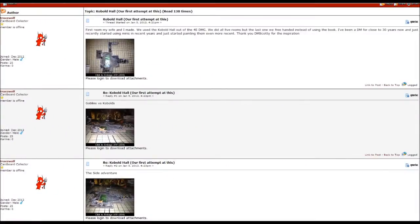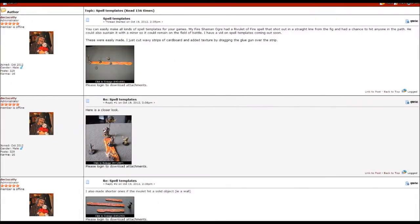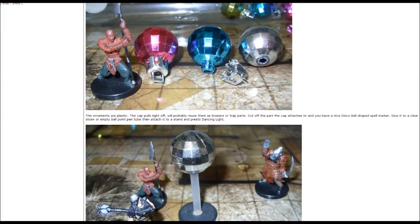Hey guys, if you're really digging these videos and would like some more information or to talk to other crafters, look at the link below in the description and you can join my forum on the DM's Craft. We'd love to have you and I'll see you there.